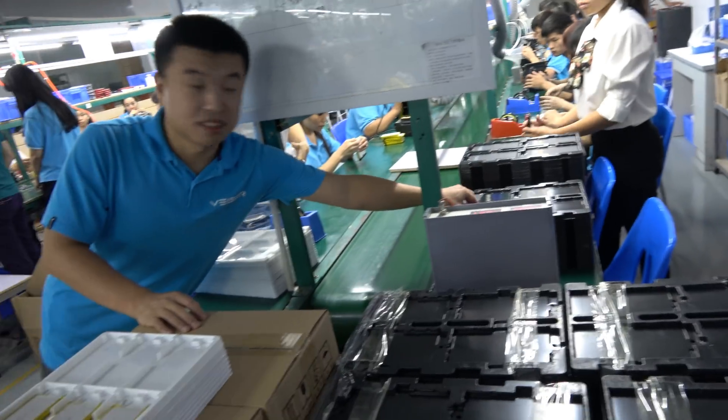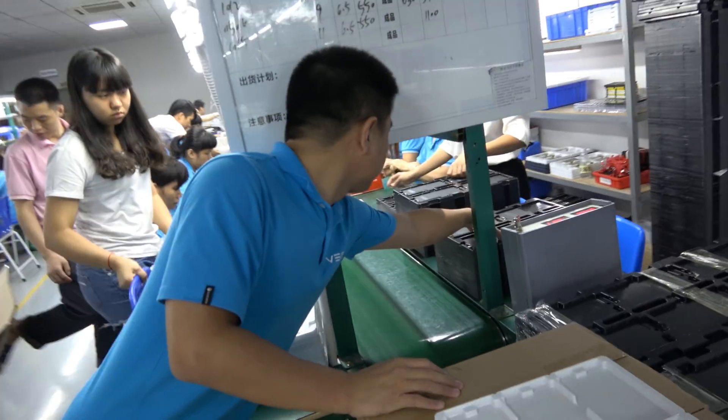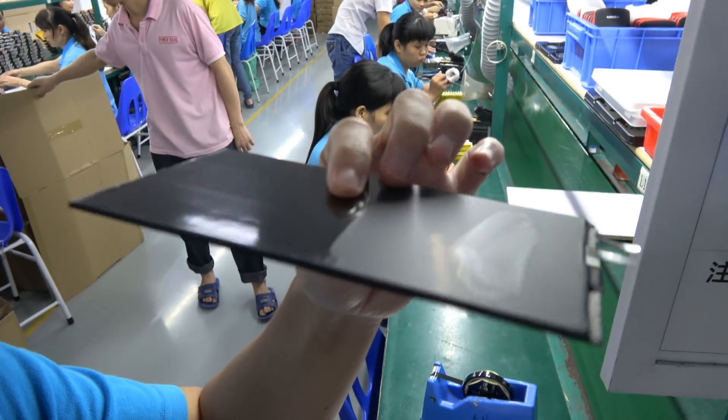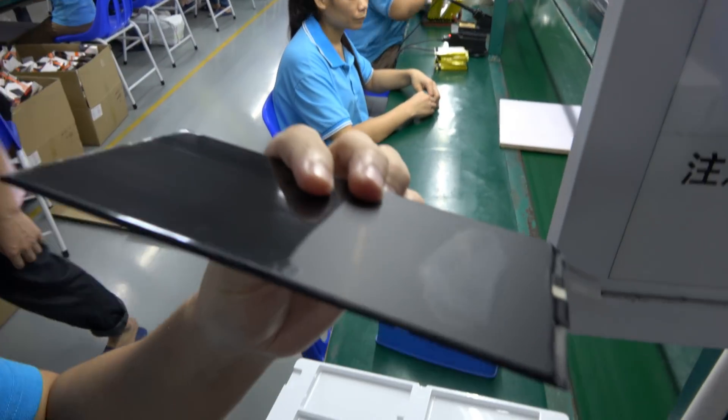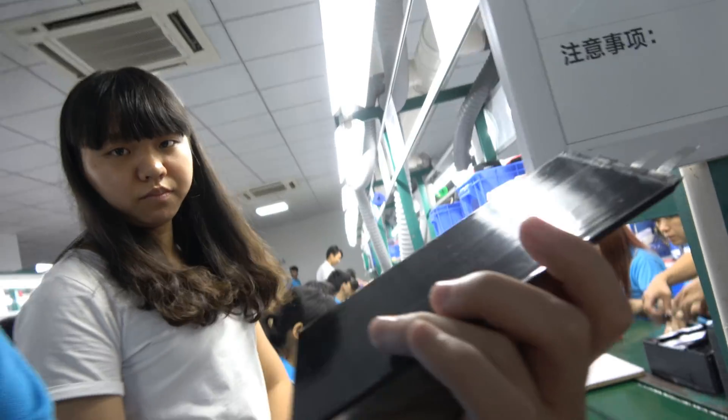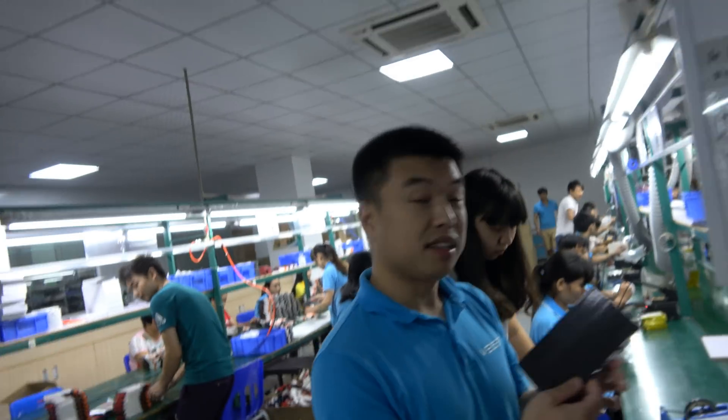And this is... Yeah. What is this? It's also a battery. This is a battery? Yeah. Why is it so thin? Chinese and Japanese — ATL. From ATL.